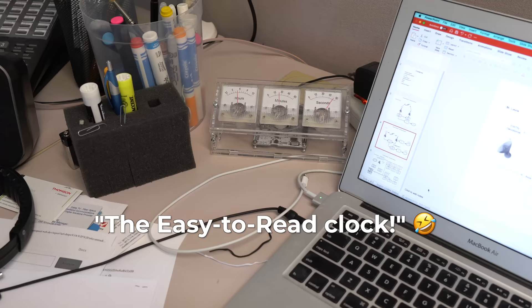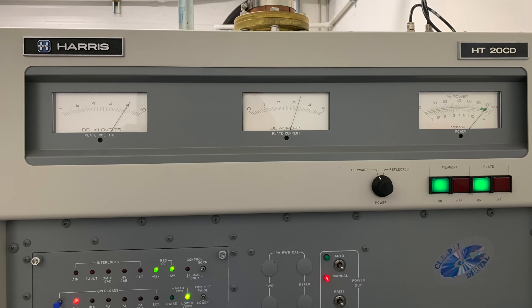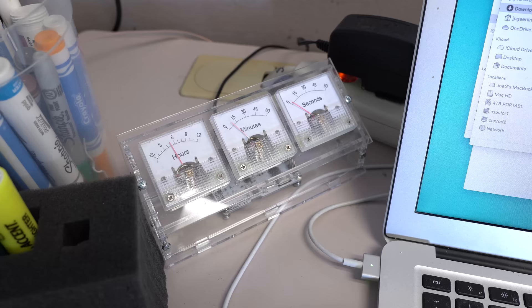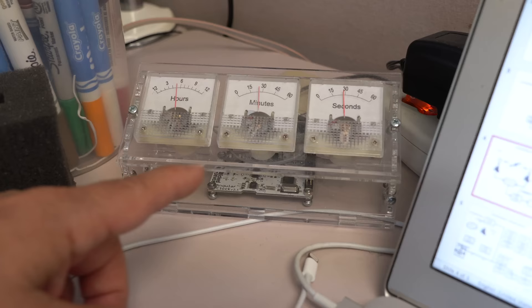My idea was to take transmitter meters and translate that into what you'd look at in the old days — plate current, plate voltage, forward power — and make it be a clock. Then I saw this online and got it as a present. It lets me adjust the time, and there you go.